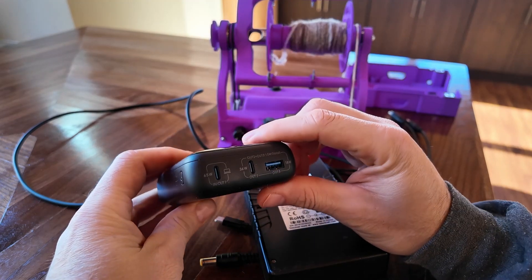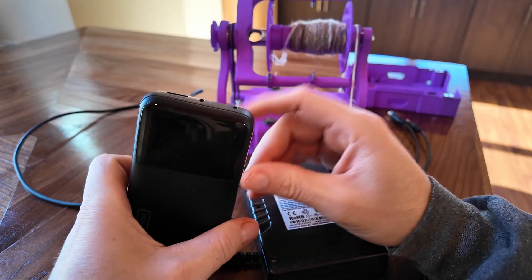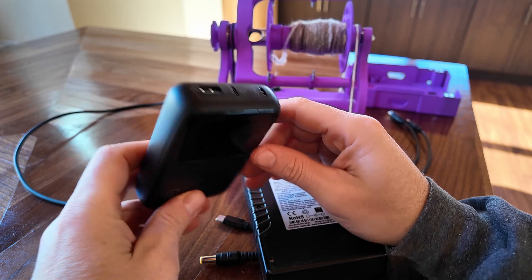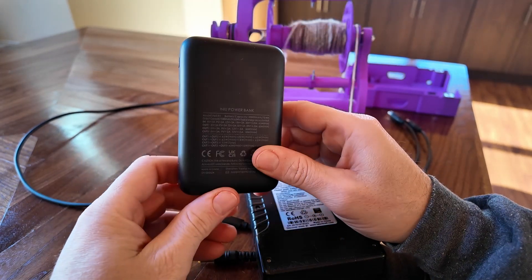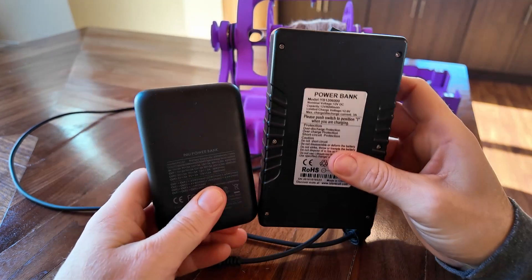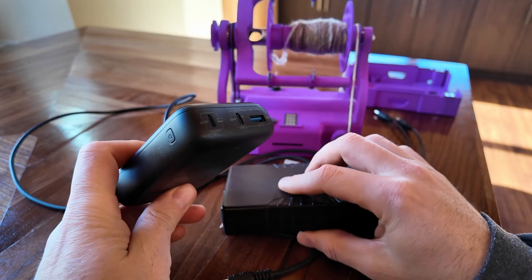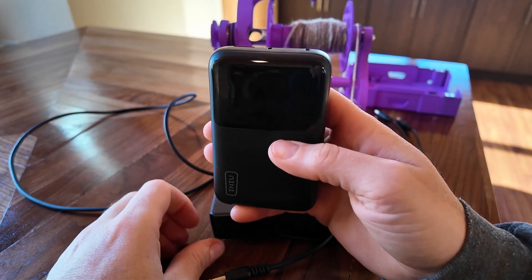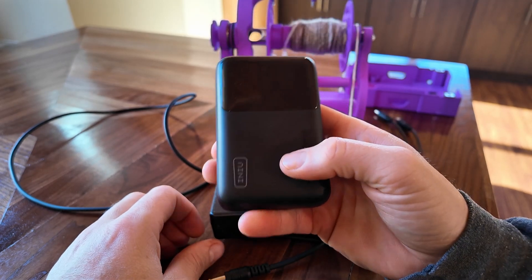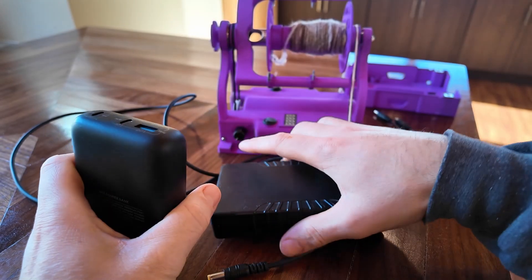The new one is a USB-C battery pack with power delivery, which is easier to get around the world. A bunch of different battery packs like this will exist and this is just an example of one that will work. The Talent Cell is kind of hard to get in a bunch of places in Europe, so I wanted to look for something else, and I did confirm this one is available in the UK and other places in Europe.